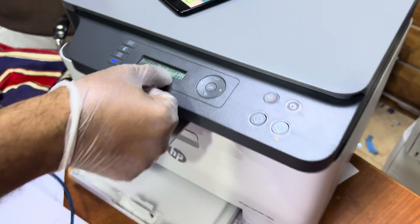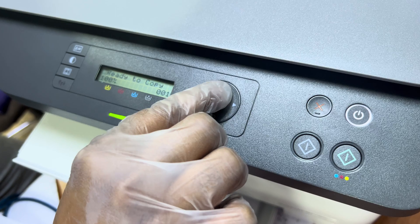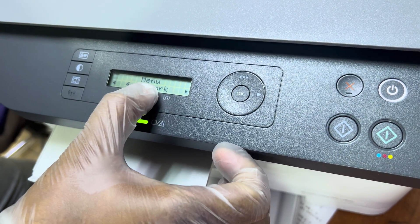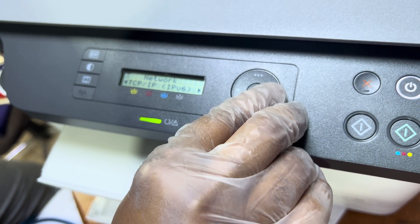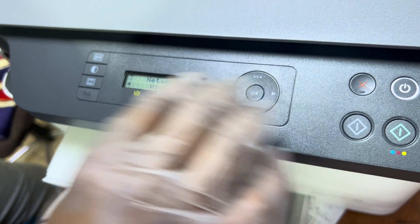First, follow the instructions on the screen. On the printer panel there are three dots on the top — click on those three dots and then move right to left. You can see the Network option here. Press OK. Number four is Network — press OK. Then move right and you will see the Wi-Fi option, but we will not click on it.